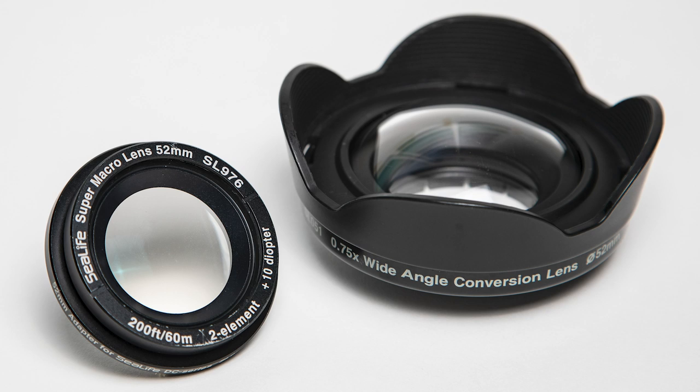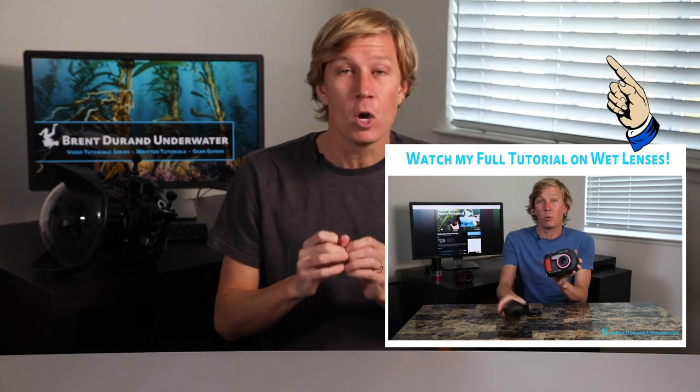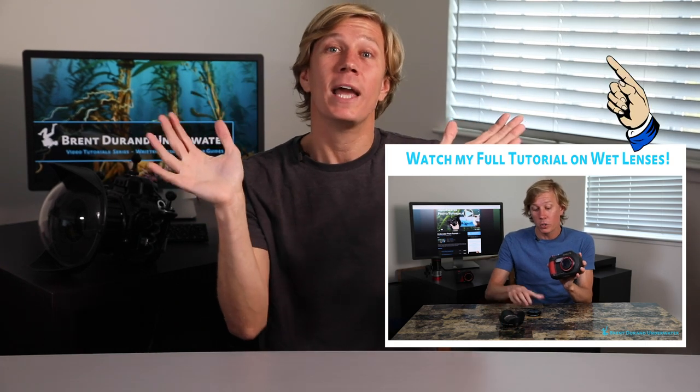Ports and wet lenses are also going to be interesting. For a compact camera, you can shoot by just putting that camera inside the housing and you're good to go — that's often the most economical way to start shooting photos underwater. But down the line, you may want to think about wet lenses and water contact lenses, including macro diopters for small subjects and wide angle wet lenses. Both will screw on or pop onto the front of your port to allow you to shoot very small macro subjects or really wide scenes.